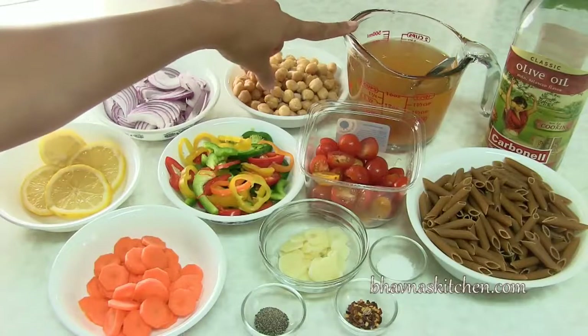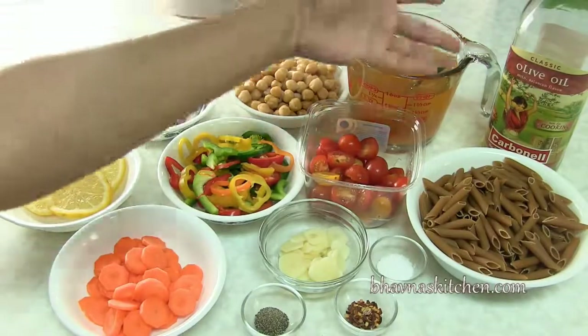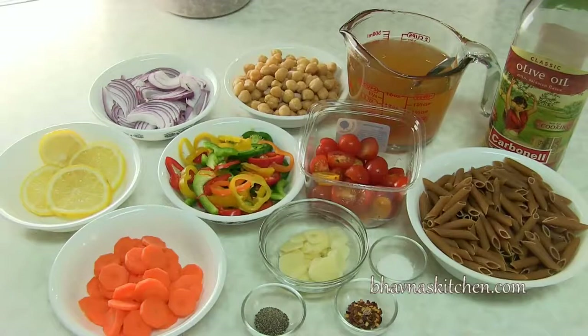I've got vegetable stock — you can simply use water and oil if desired, but it's not necessary. And some spices: black pepper, red pepper flakes, and salt to taste. If you're a regular follower of my channel, you might have noticed that I'm totally crazy about pressure cookers because I always look for ways to cook faster and better.